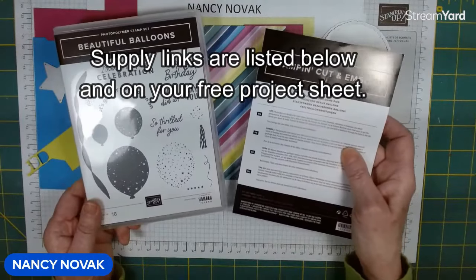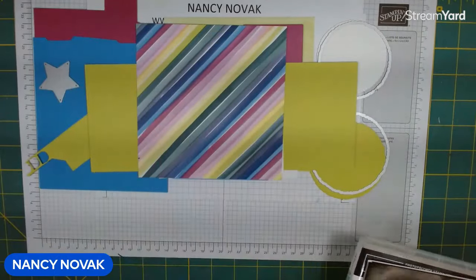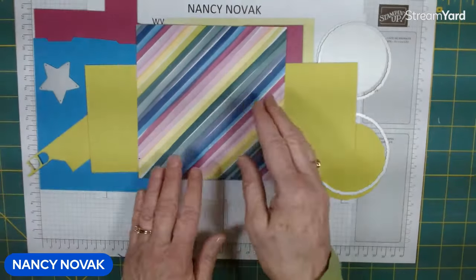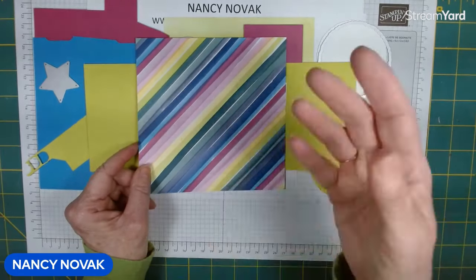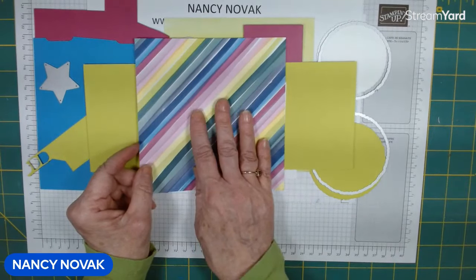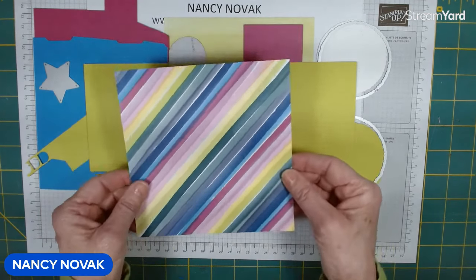It's available until the supply is gone or until April 30th, so it's a great set. I'm also using the coordinating paper called Bright and Beautiful, and this is the piece we're going to use tonight. Normally I show you the card we're making, but since I've used up so much of this paper I don't have a lot left, so we're going to go ahead and make it and you'll see it at the end. It's a combination gift card holder and birthday card.